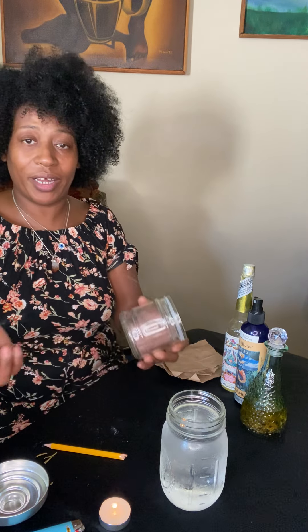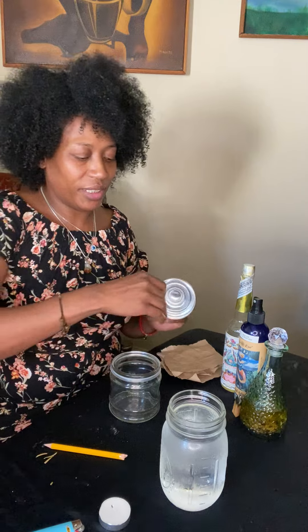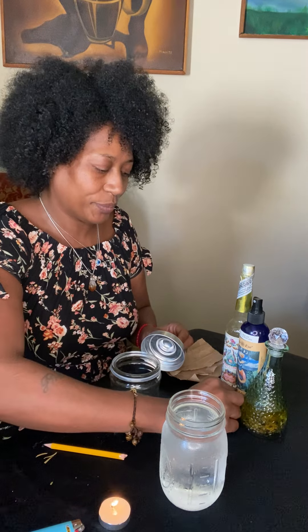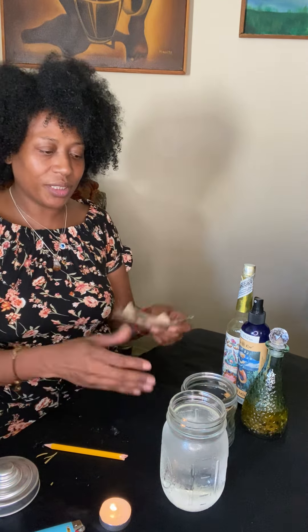You can say a scripture or anything — 'Spirit, allow only good spirits to enter into this jar and live here so that I can have feel-good vibes.' Whatever feels right to you, just go off the top of your heart. Make sure you get the lid too. And remember, if you don't want to use smoke, you can use florida water and just wipe the jar down.